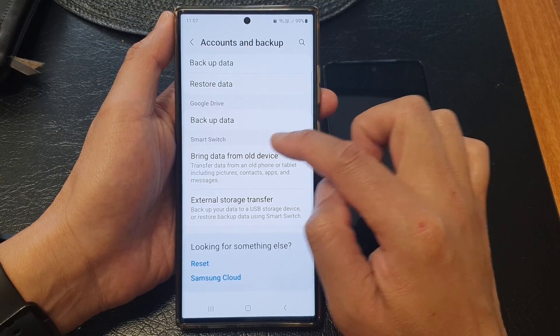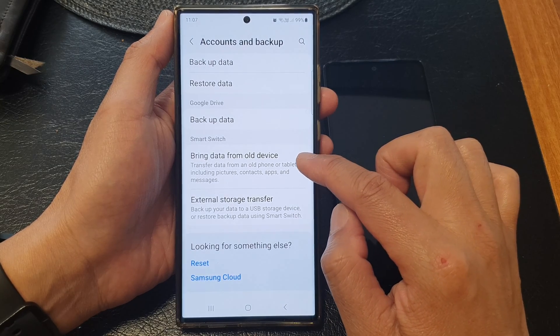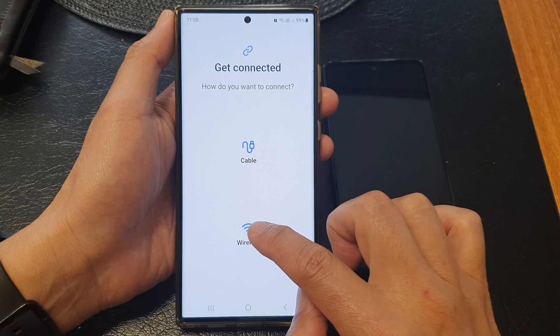Next, go to the Smart Switch section, then tap on Bring Data from Old Device, and then choose Wireless.